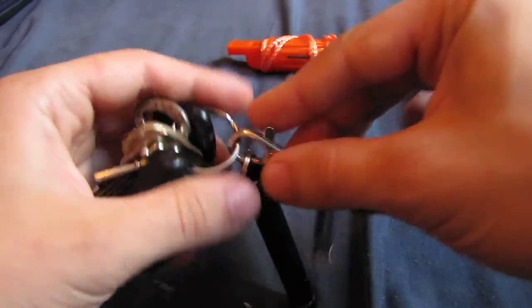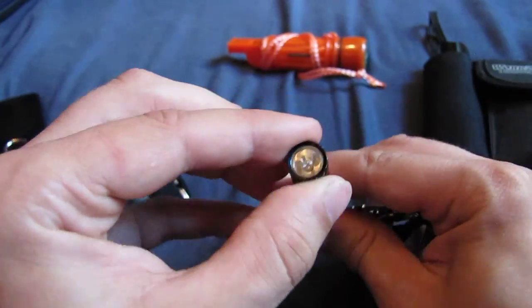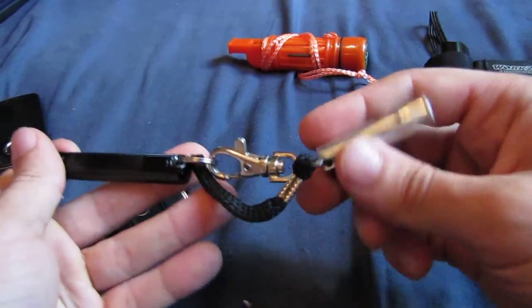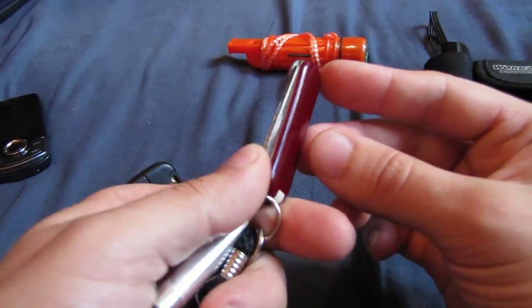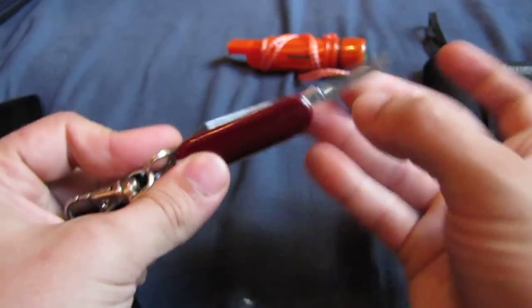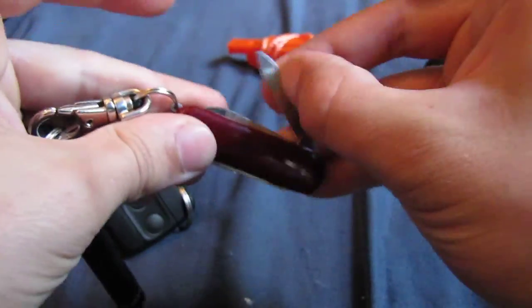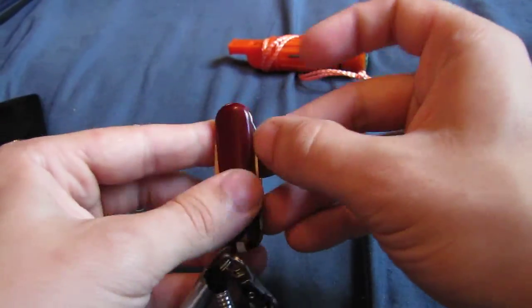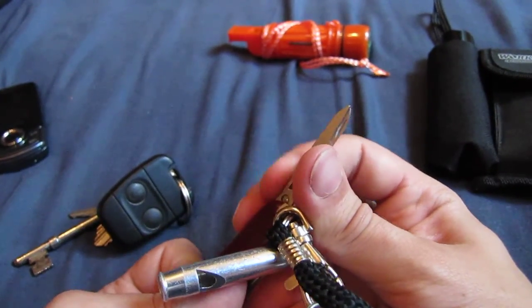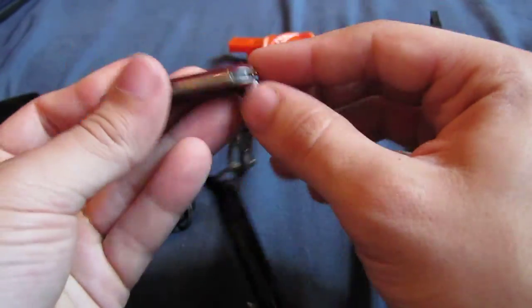Now on the key ring I've also got a few add-ons. There's a mini Maglite Solitaire. Another whistle, which I might take off because I'm not sure how necessary that is. And this small Swiss Army knife, which has got just a tiny blade on, but it's nice and sharp. It's got a pair of scissors, which is really useful, and a file which actually comes in quite handy. The scissors, even though they're small, work perfectly fine for their size. And there are tweezers in there as well, which is handy if you get any splinters.